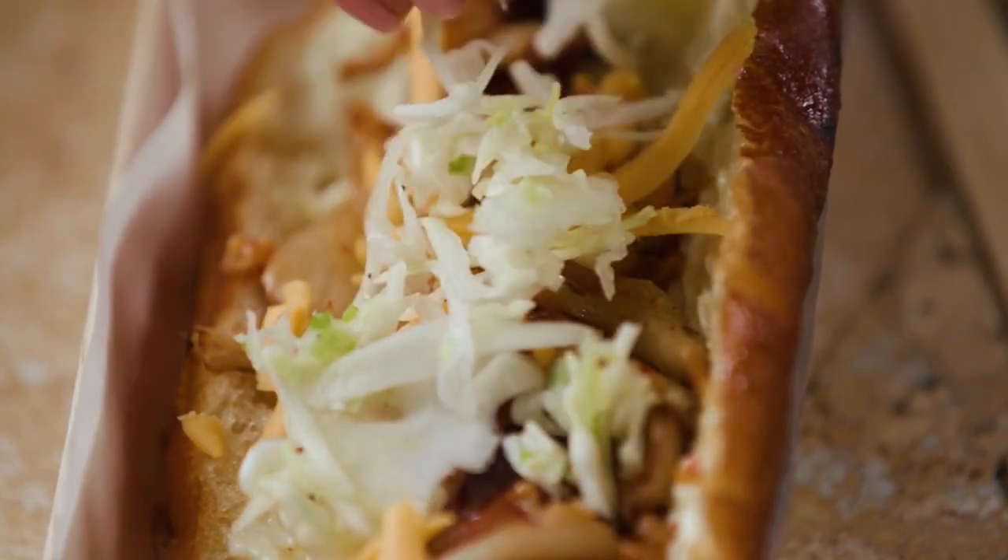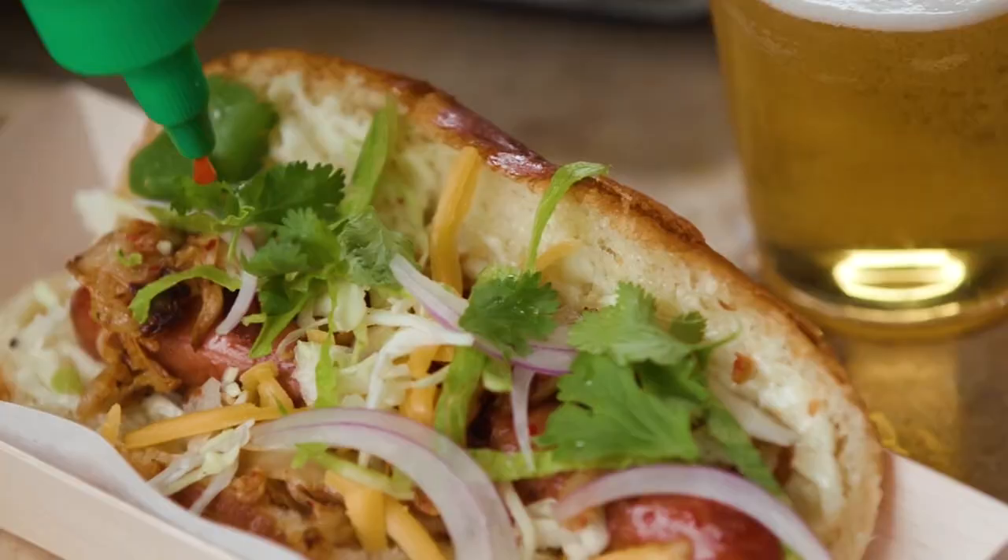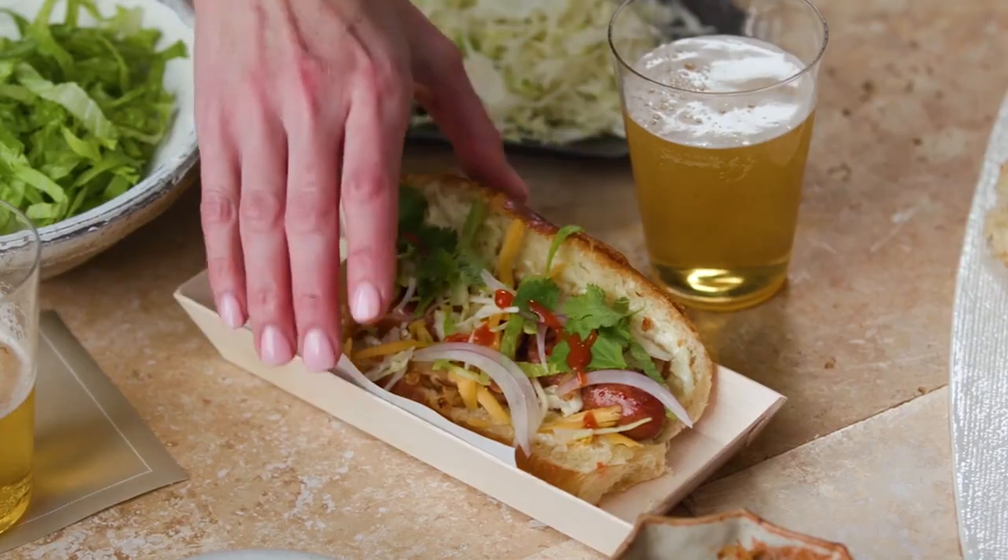Try setting up a toppings bar if you want to make this meal have more of a DIY feel, so guests can choose how much of these unique toppings they want to stack on their hot dog.